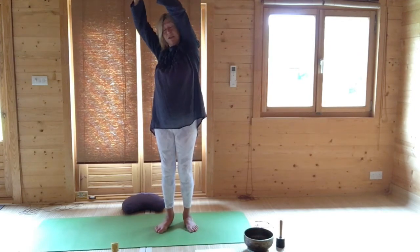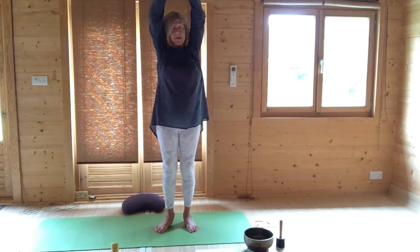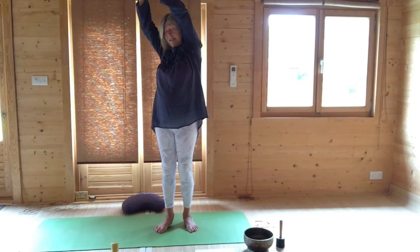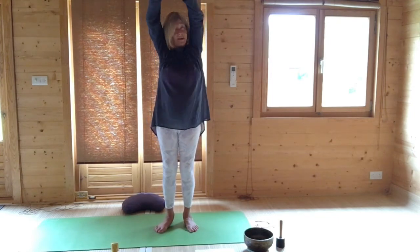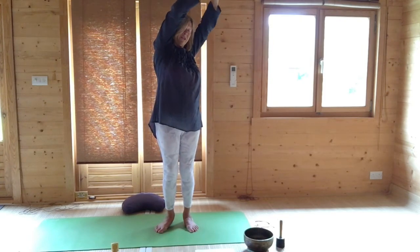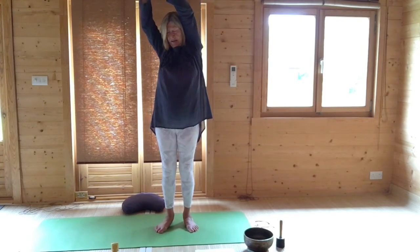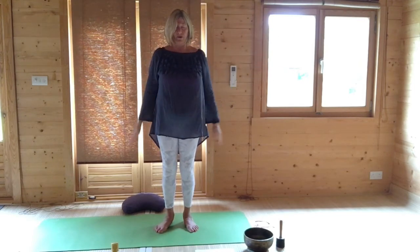It gives the body strength as you press your feet into the ground, but also fluidity as you're just moving from side to side. And it's very good, strangely, for pain, because it activates the vata dosha in Ayurveda. So just gently come to the centre and lower your hands and lift and roll your shoulders.